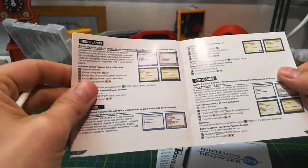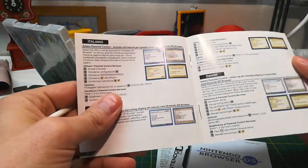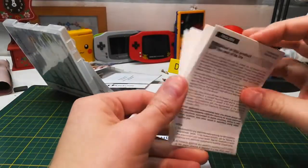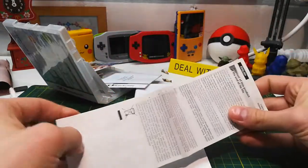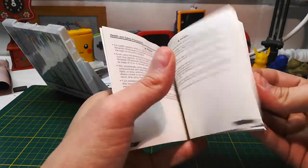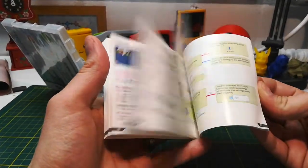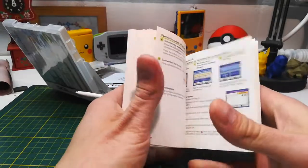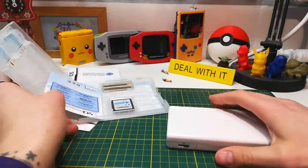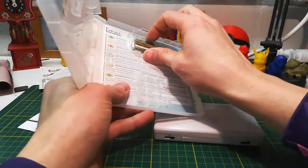There are parental controls, which is pretty smart. I'm pretty sure this is pre-smartphone, so you're potentially handing the internet over to your child, so being able to control what they're looking at is cool. Then there's a guide on how to dispose of it when you're done, and the actual instruction booklet, which is quite substantial — it explains how to use it, how to clean the cartridges, and how to navigate a web browser for people who might be unfamiliar.